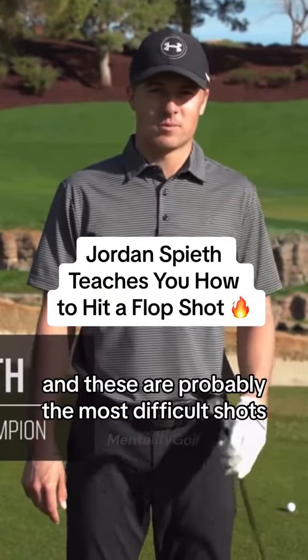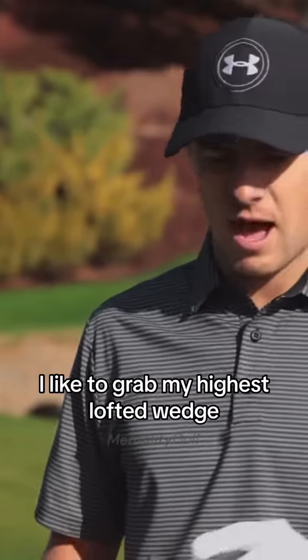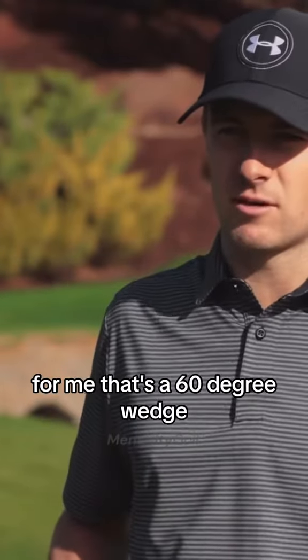Loft shots are the next pointer, and these are probably the most difficult shots that you'll face on the course. I like to grab my highest lofted wedge — for me, that's a 60-degree wedge.